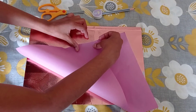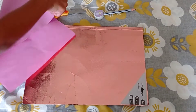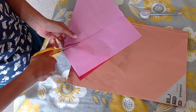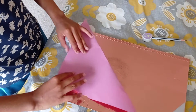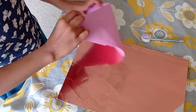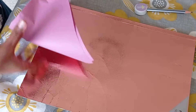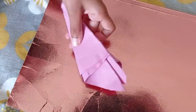We are going to fold the paper like this, right here. And we are going to take the scissor and cut this out. Cut the paper out. Then we are going to fold it again like this and again like this. We are going to take this and cut this out again.